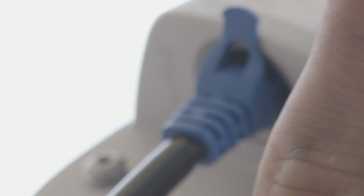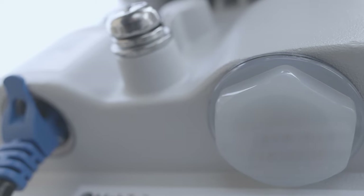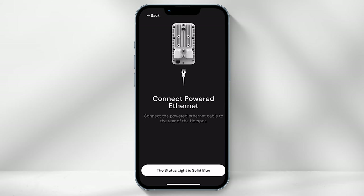Once you have mounted the hotspot, plug the other end of the ethernet cable into the hotspot. A blue light will start flashing, and about two minutes later it should turn solid blue. Once solid, return to the Helium Builder app and select "The status light is solid blue."